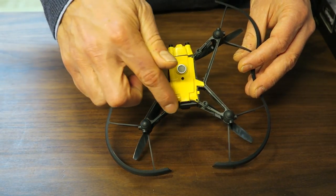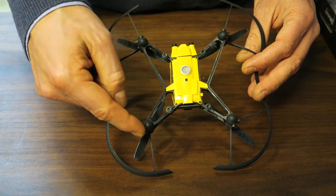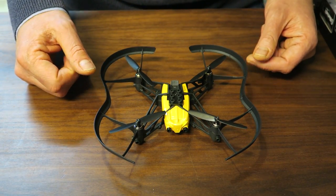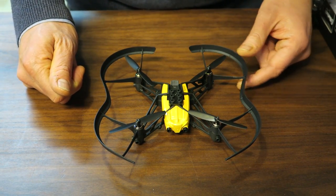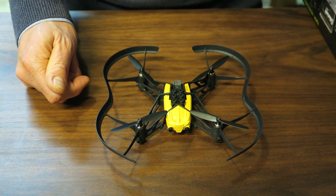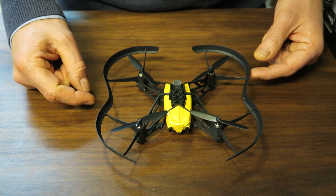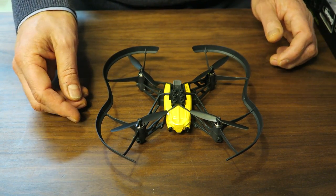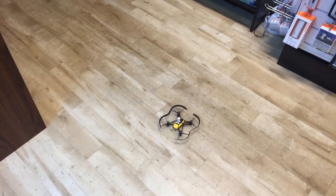There are also Lego fittings around the front, on the bottom, and around the sides, so I guess you can carry other cargo with it. It takes up to 14 grams — I haven't weighed what that equates to in Lego characters, but I think you can have some fun with that.